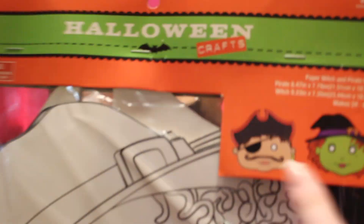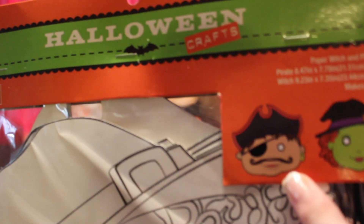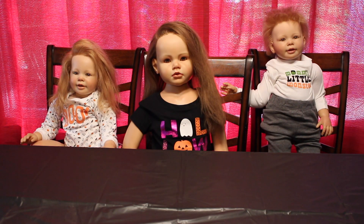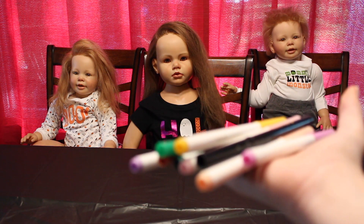The two girls are going to get a witch, and Ryder is going to get the pirate. And my nail is coming off — it's chipping. Sorry about that you guys, try to ignore it. But yeah, that's what we're going to do and I've got markers for them, so let's get started.